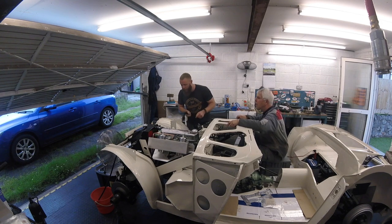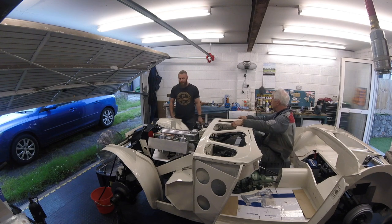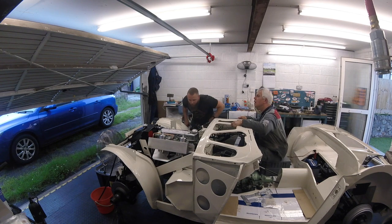We lasted 12 minutes, then we found a water leak. We tightened it but it got worse, so we had to knock it off. Problem solved, rectified — filled back up with water and then we started her up again.